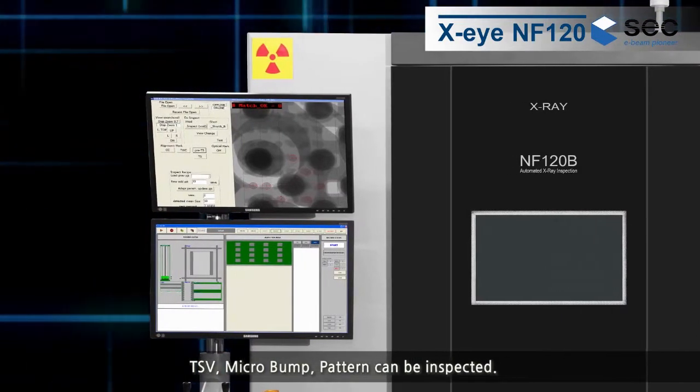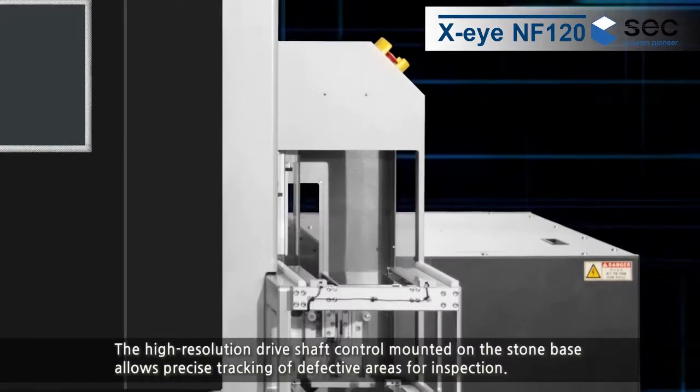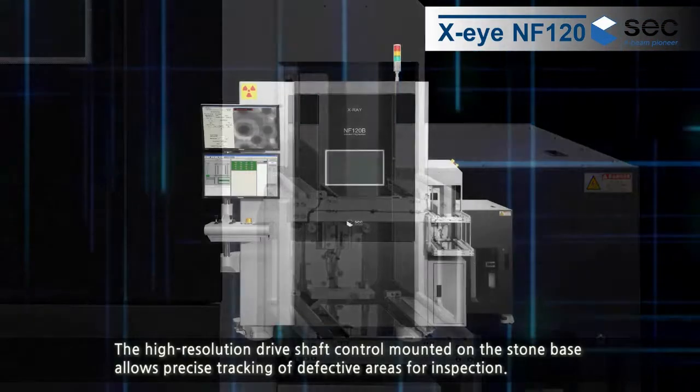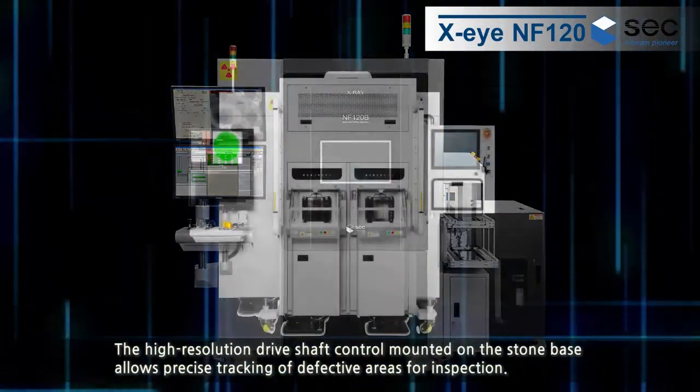TSV Micro Bump Pattern can be inspected. The high-resolution drive shaft control mounted on the stone base allows precise tracking of defective areas for inspection.